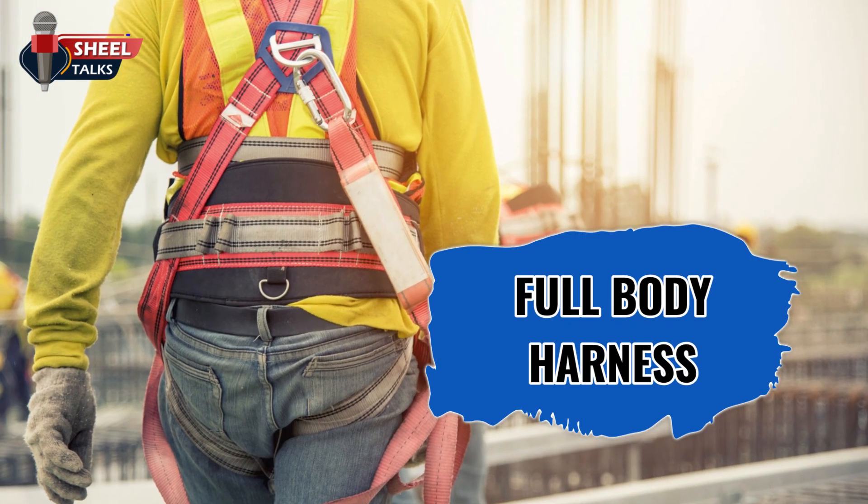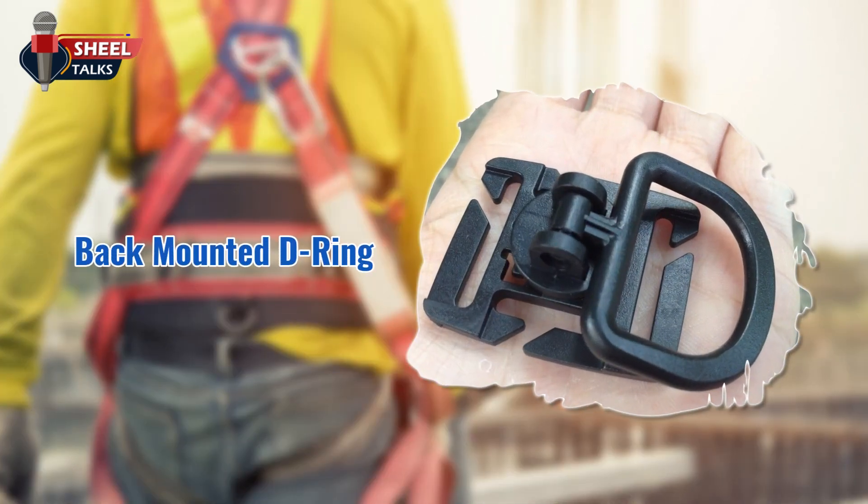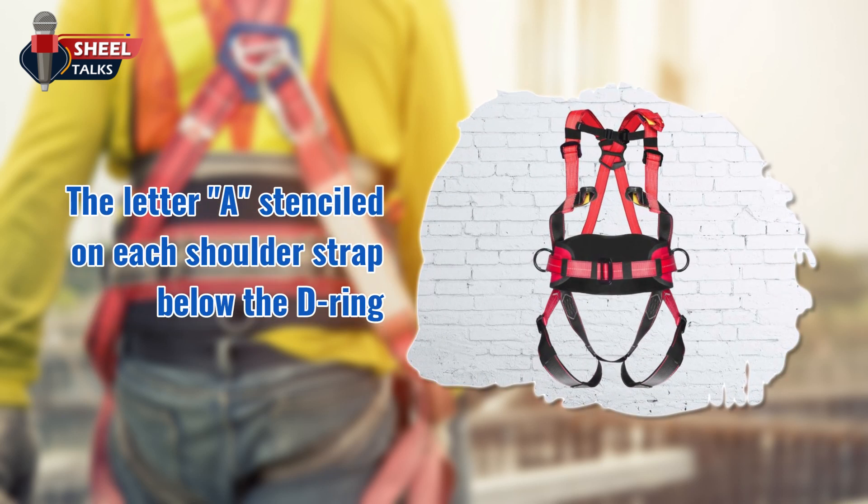Let us now talk about a full body harness. A full body harness designed to arrest falls should have a back-mounted D-ring located between the shoulder blades, and the letter A stenciled on each shoulder strap below the D-ring.